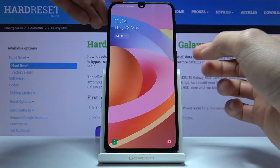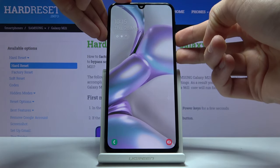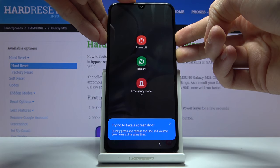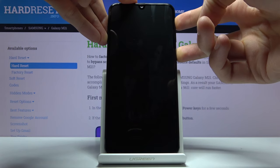Let's do that now. Press the power key so you can see the screen, then hold power key and volume down — keep holding for the entire time — and there we go, now switch to volume up.